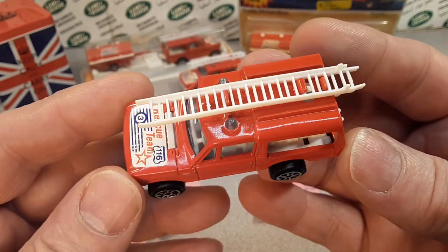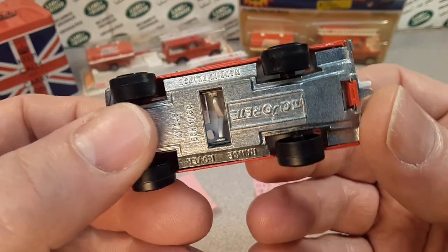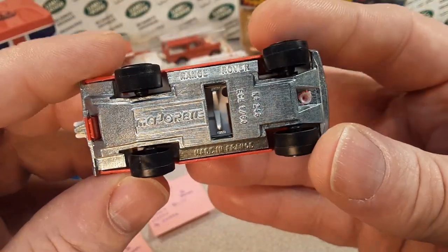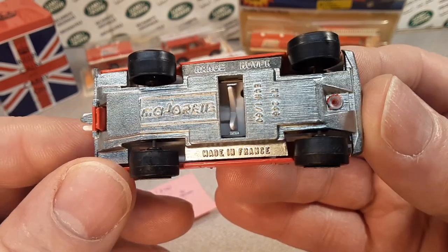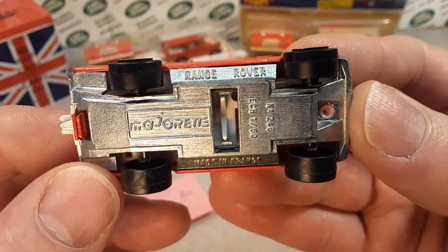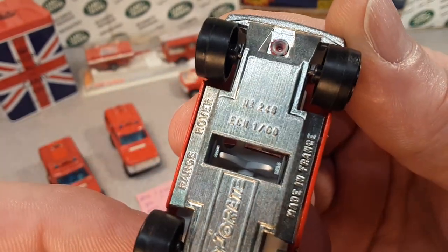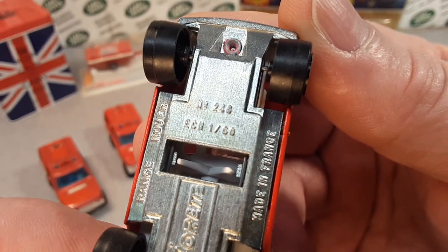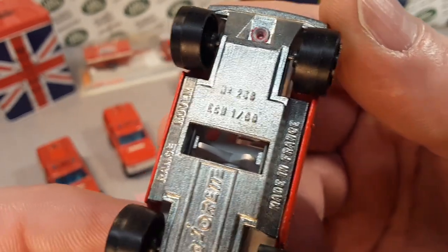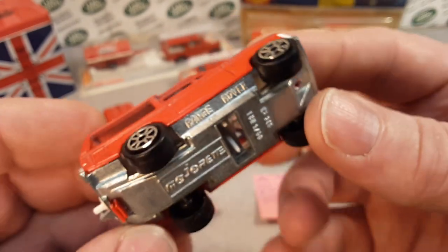Alright, let's take a guess at what it is. Ready? One, two, three! It's upside down — epic fail. What we're gonna talk about today is the Majorette Range Rover, made in France, and this is number 246, in 1/60th scale.